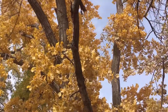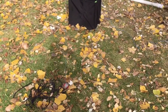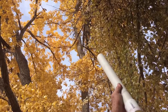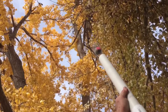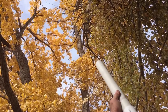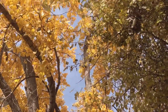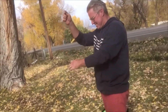He went straight up through all those branches and came back down at us. It is pretty powerful, actually. Definitely a better option — this air cannon is pretty cool.